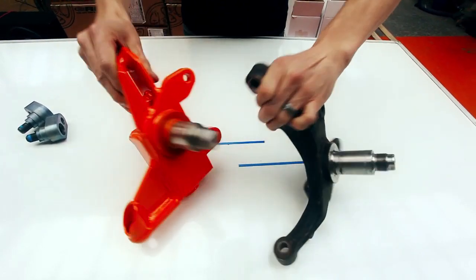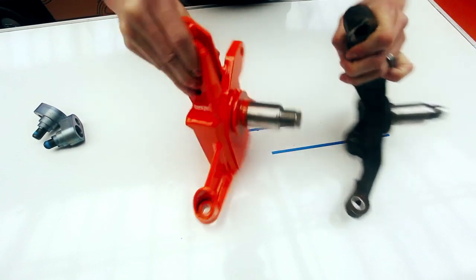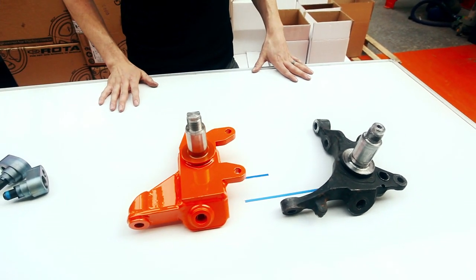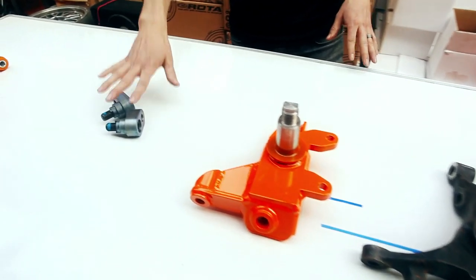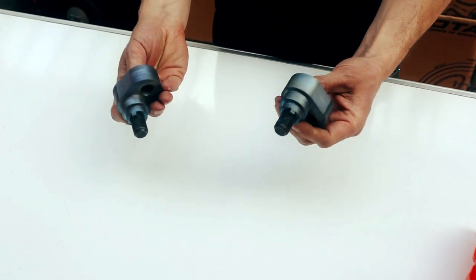We've also reduced the Ackermann angle. This reduction in Ackermann angle has been specifically optimised for drifting. It allows you to hold wild angles on opposite lock with much more control, less tyre drag, and the ability to carry much more speed at extreme steering angles. When combined with our offset rack spacers, you get absolutely huge steering lock and it's almost impossible to go over centre.